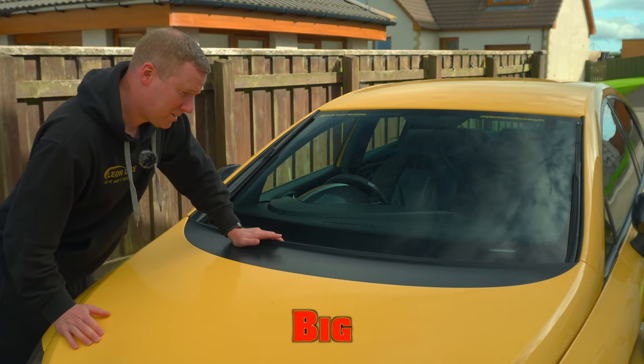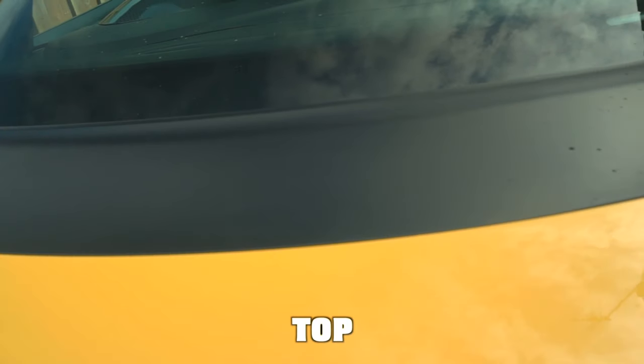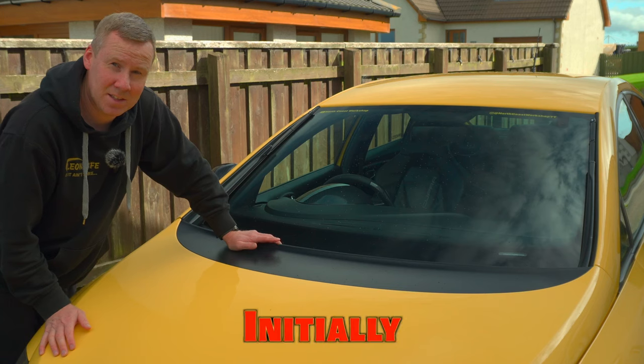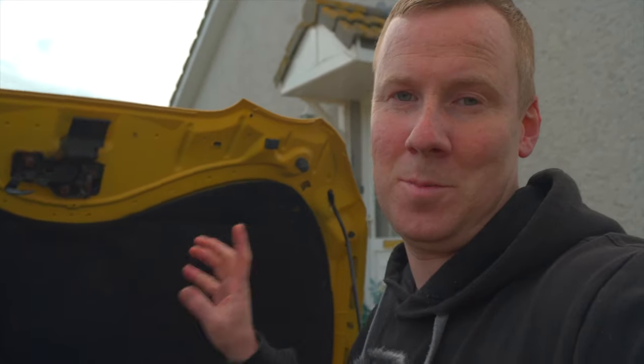The Mark 1 Leon sadly has a big design flaw when it comes to the plastic trim on the bonnet, and it can cause serious damage to the top of your engine if not treated pretty quickly. In this video I'm going to show you the issues I had initially before I got it sorted, and how I went about sorting it myself. I have started taking mine apart slightly for demonstration purposes of this video.